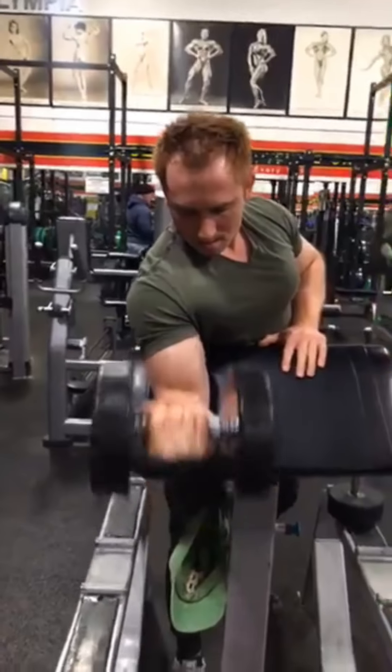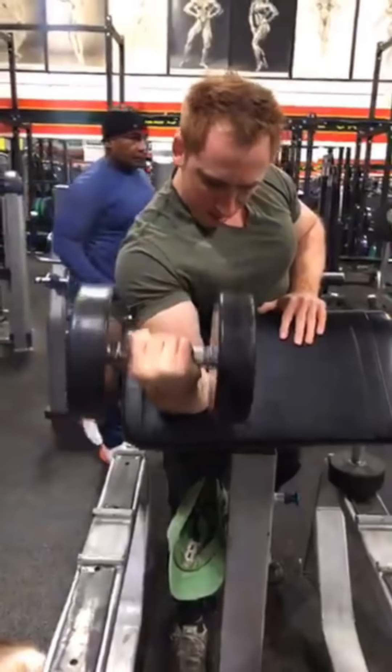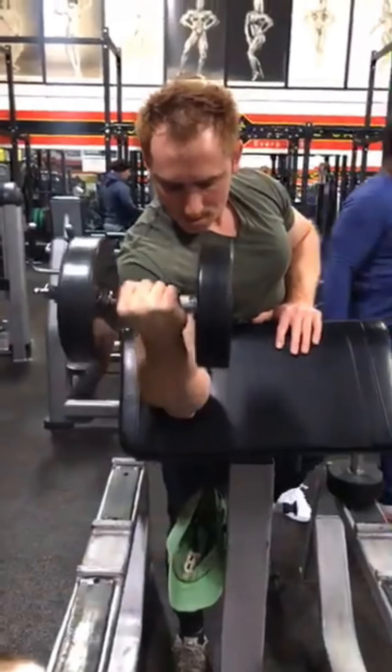See how he's following that arm straight up? Right on the bicep. No swinging. Nothing. Great isolation.